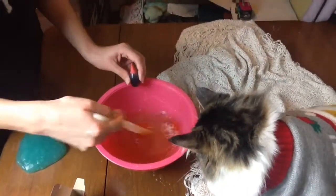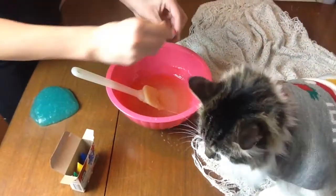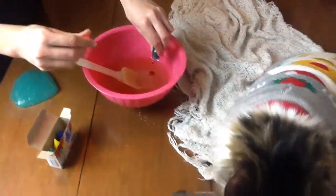Next, you can add in your food coloring. Like I said before, this part's optional. I'm going to add in one more drop to make it a little bit more vibrant.